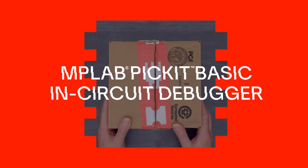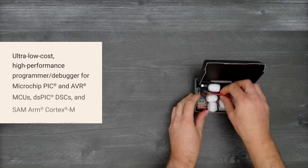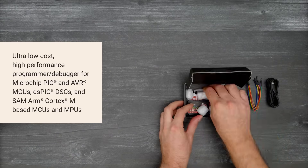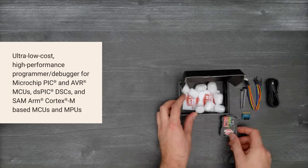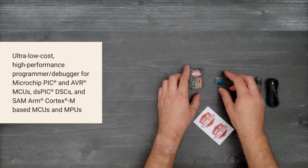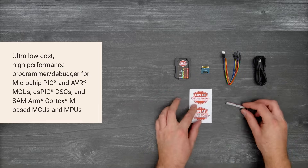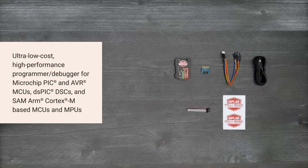It's time for a DigiKey unboxing. Let's take a look at the MPLAB Pickit Basic in-circuit debugger from Microchip. It's an ultra-low-cost and easy-to-use programmer debugger that's compatible with a broad range of Microchip's MCUs, MPUs, and DSCs. So, let's get started.